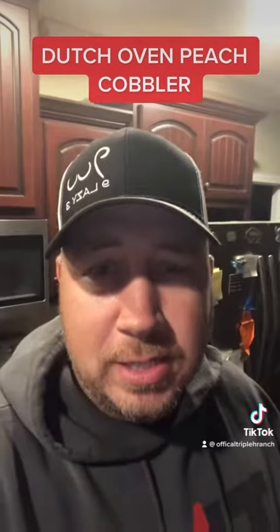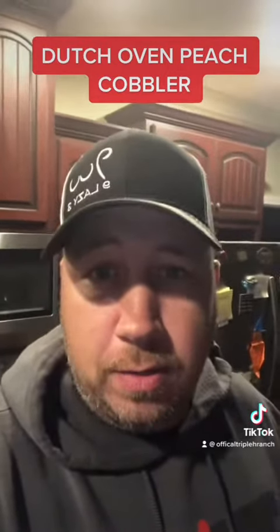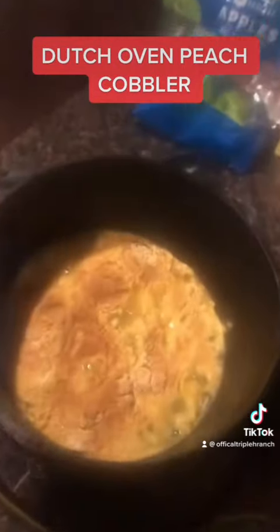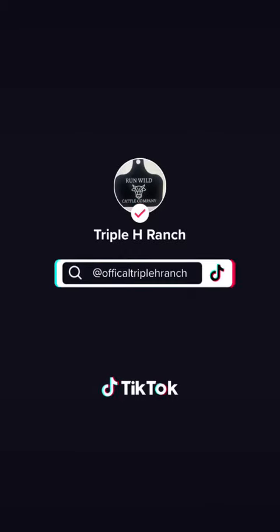All right, it's been 40 minutes. I brought it inside because it got dark on me outside. Let me show you what it looks like. Look at there, boy. Perfect, perfect, perfect.